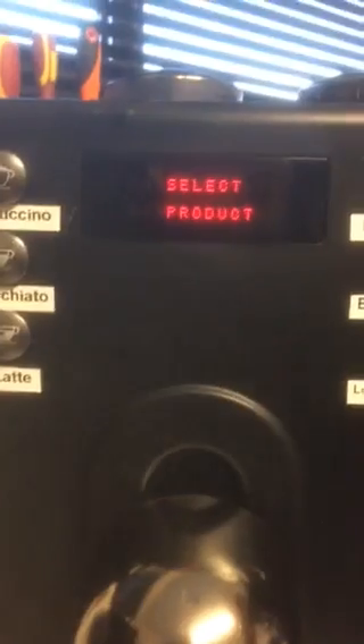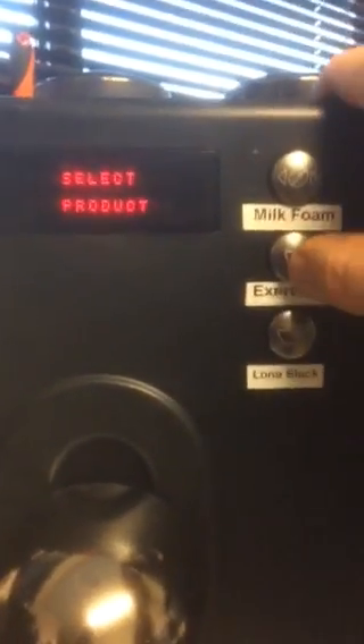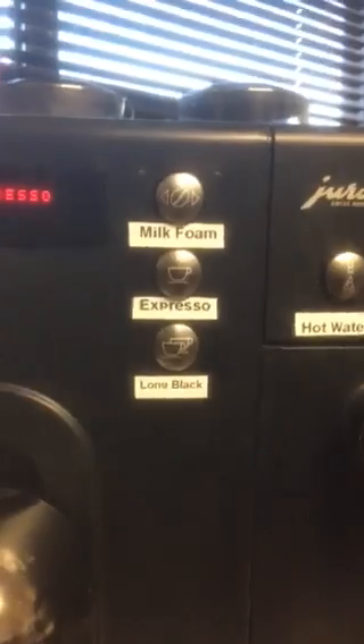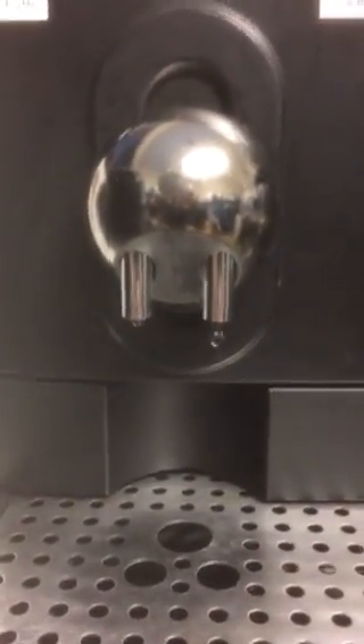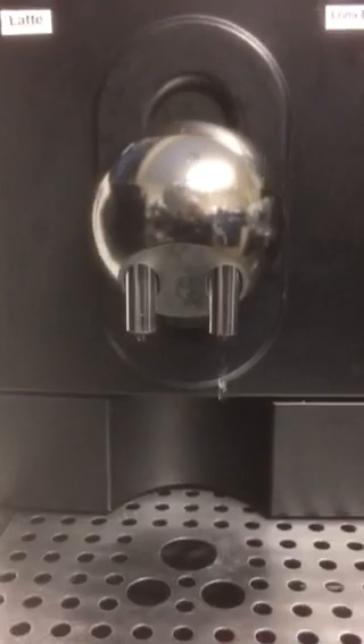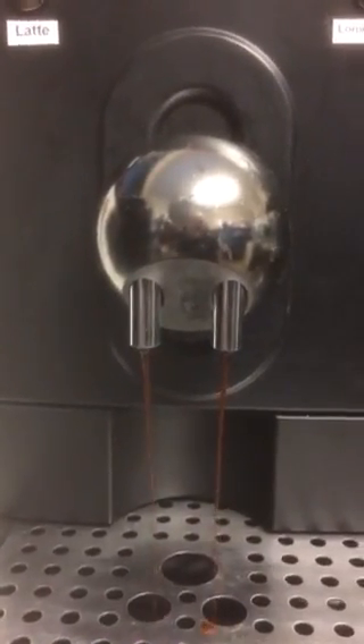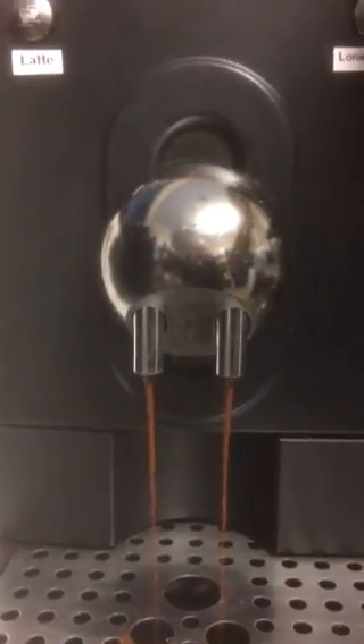One little thing — let me make an espresso. I'm going to let it run down into the drip tray because I haven't got a glass there and I don't want to stop the video. Say it's set at 35mm and I want it at 20mm — I can just push the button.